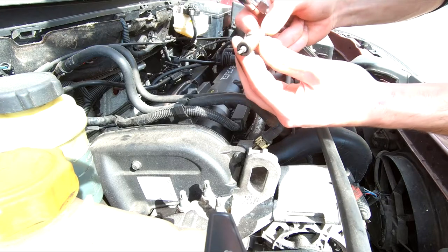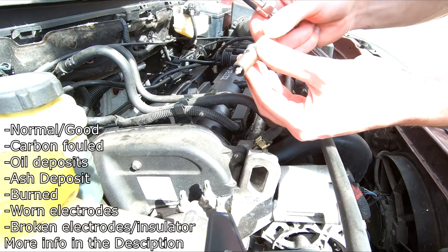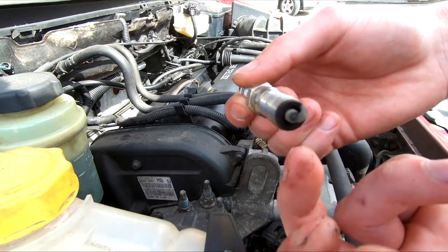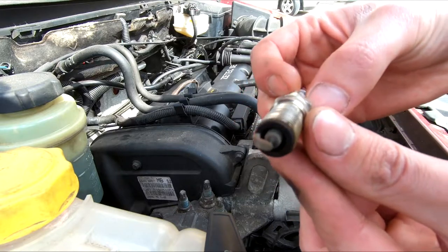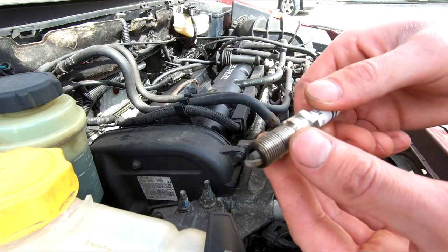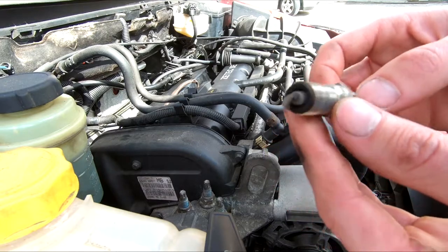You should inspect the spark plug — I'll have a reference list on screen. If they are oily, that's a bad sign. According to the Haynes manual, if the insulator nose in the middle is covered in a gray-brown powder, theoretically the engine is good — not too rich, not too lean, and not overly worn.